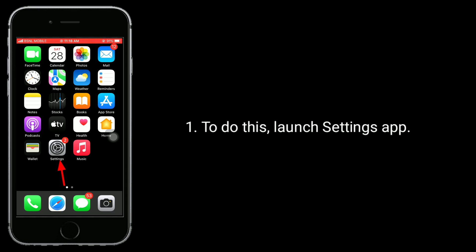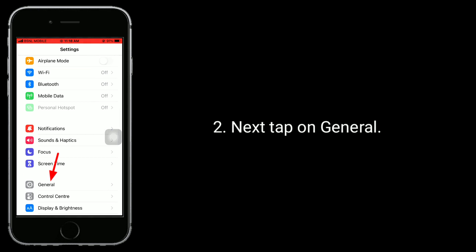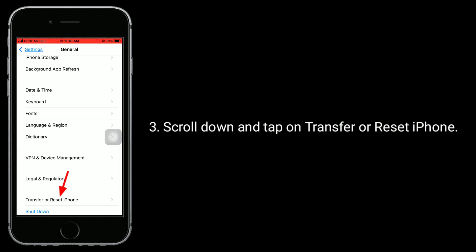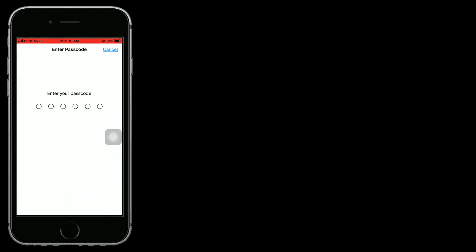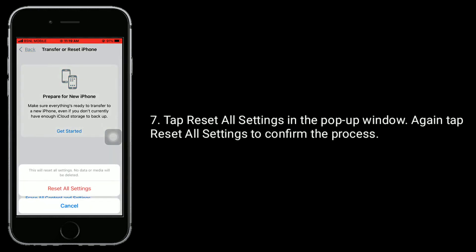To do this, launch the Settings app. Next, tap on General. Scroll down and tap on Transfer or Reset iPhone. Here, tap on Reset. Select Reset All Settings. Enter the passcode of your iPhone. Tap Reset All Settings in the pop-up window. Again, tap Reset All Settings to confirm this process.